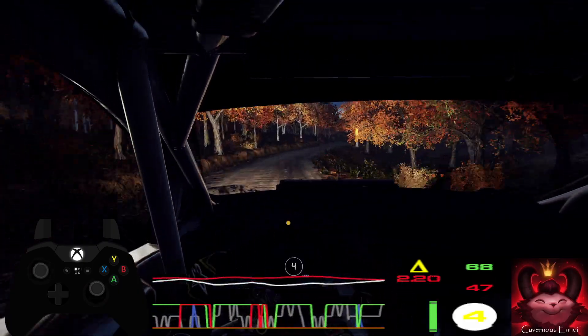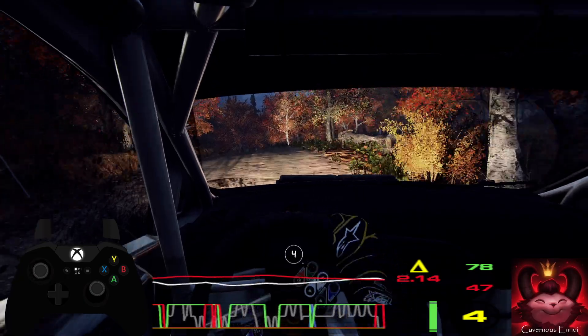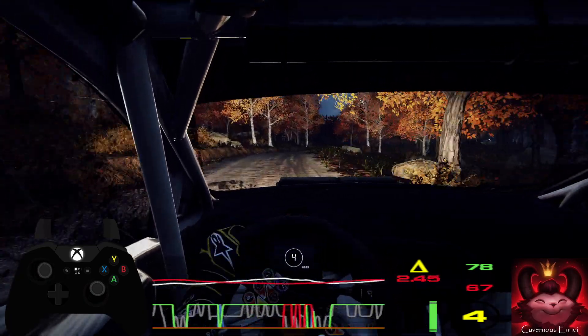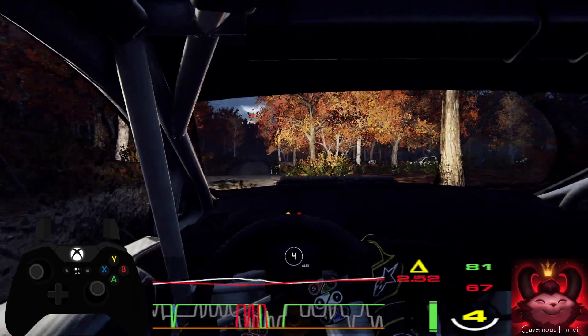Into 4 left of a crest, 30. 6 right of a crest, jump baby. To crest, into 5 right, extra long, tightens.